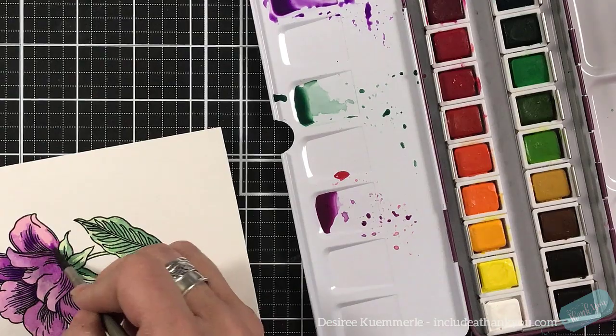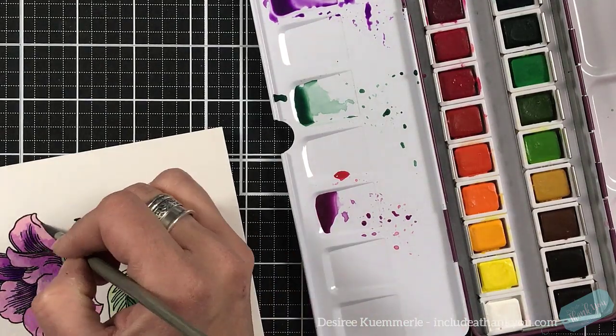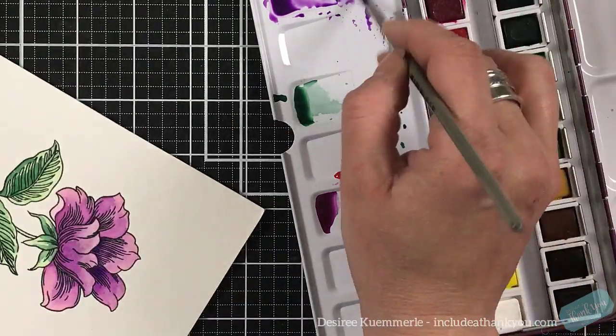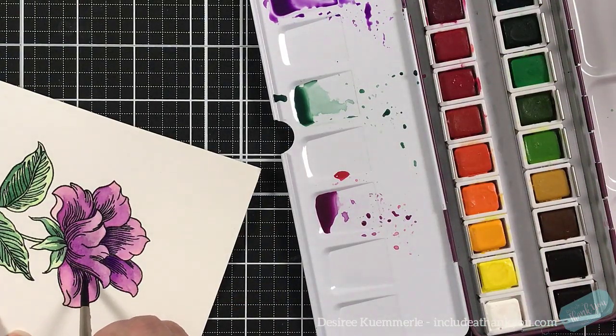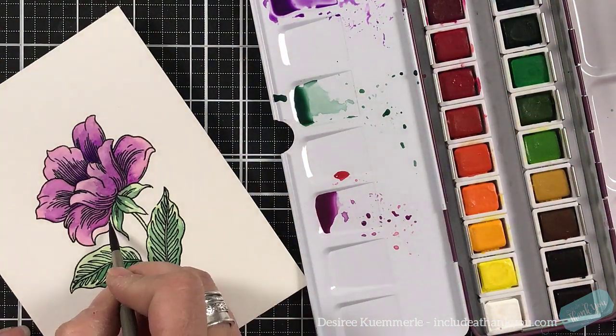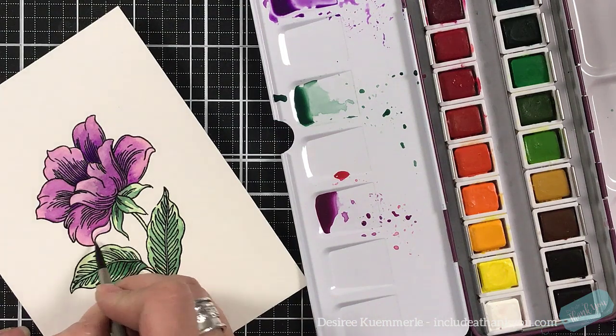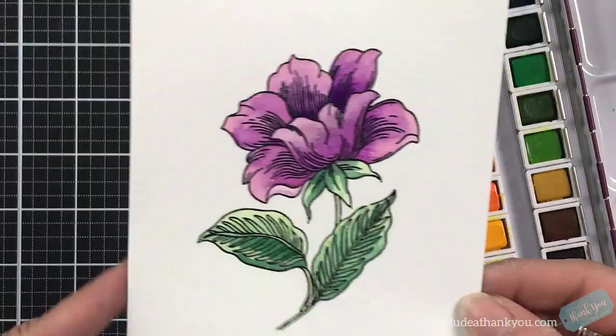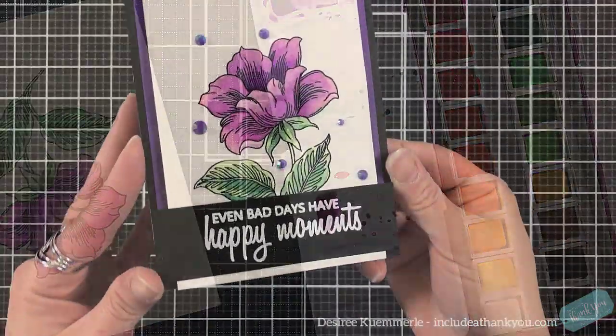I do tend to overwork watercolors. Sometimes you just go with what you see, because that usually is the best and the one you'll like. But I do enjoy this — I do have fun with the process. That's pretty much where our flower is going to head, and I just let that dry on its own.